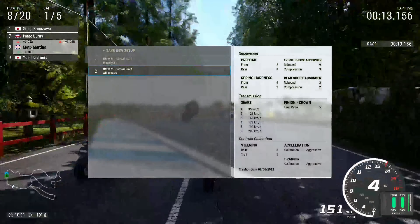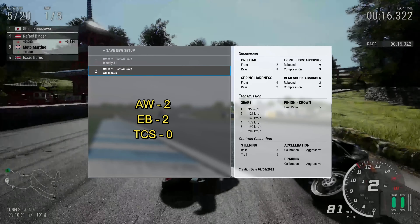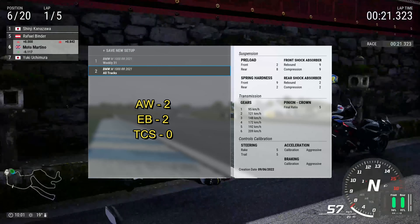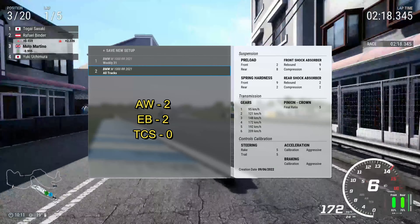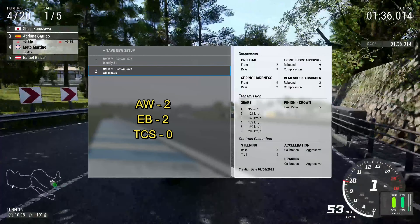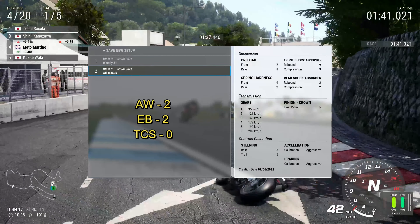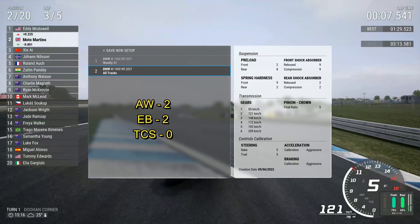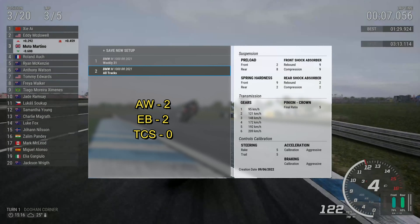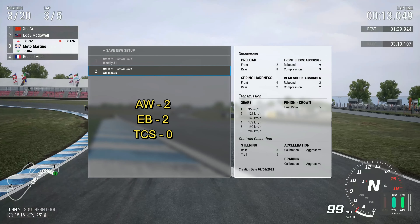Welcome back. Today we're going to have a quick look at the setup I used for the M1000 Double R. I said I was going to do loads of leaderboard stuff, but the M1000 Double R is basically one of the quickest bikes in the game — that and the Street Fighter V4. I didn't want to go to the leaderboards and just put in loads of quick times, because every other bike I use after that it's going to be pointless and we're not going to see any progression. So I thought I would just do the races and put some videos out.